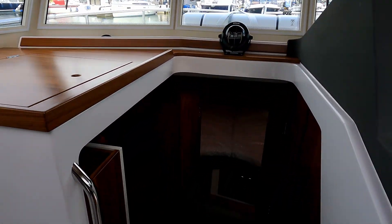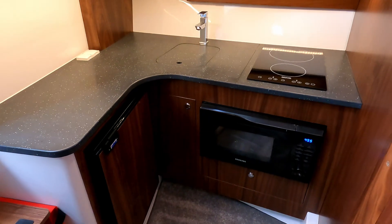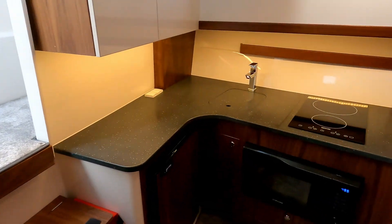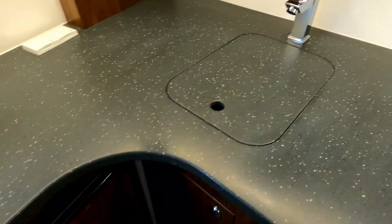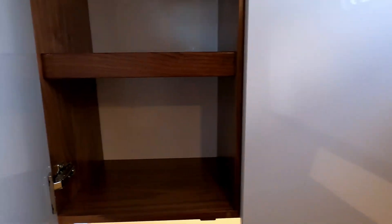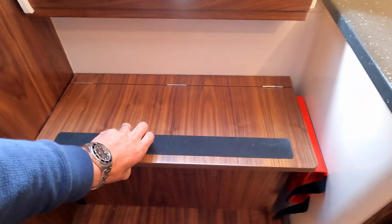Heading down below through this open companionway — there's no fixed door here. On this vessel, with this owner's configuration, it's effectively the galley down below. You could knock that around and have a galley-up version, but this is quite neat as it gives you more storage up top. Down here it's fairly conventional: a combi microwave oven, ceramic hob, little stainless sink with its own mixer tap, a nice Isotherm fridge, and storage in the cupboards. Good standing headroom, a porthole for ventilation, and extra storage for rubbish under the step.